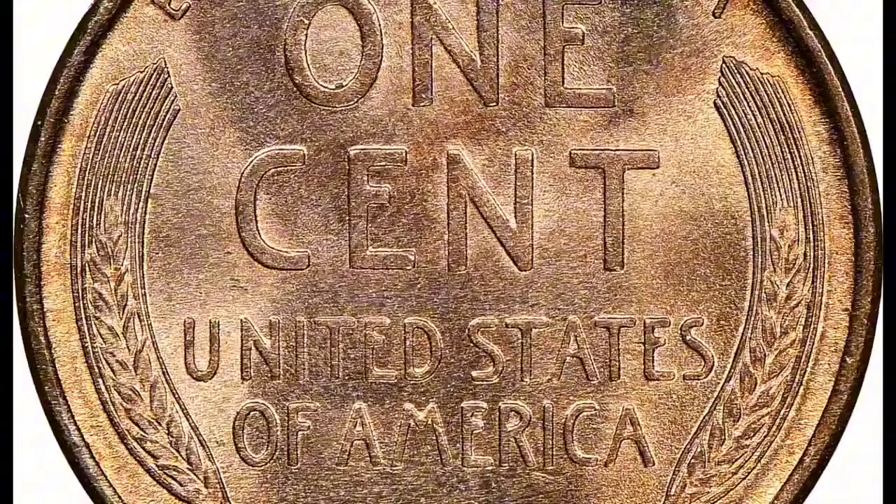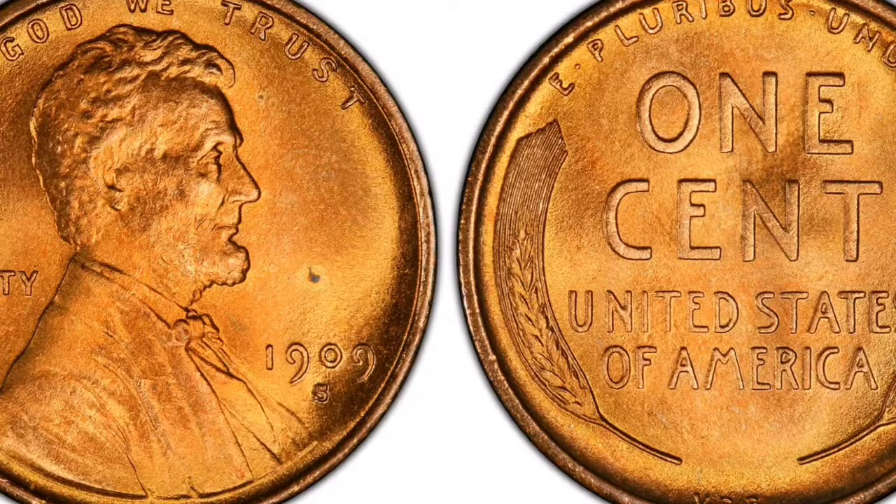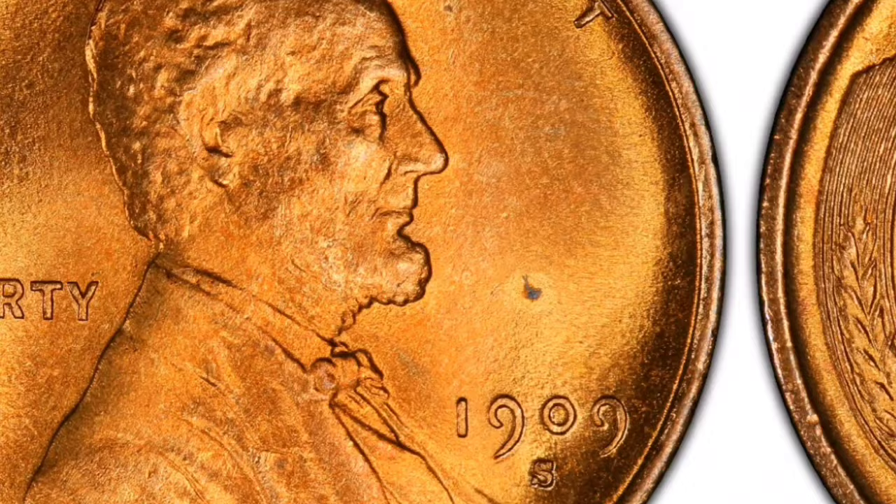Victor David Brenner, the coin's creator, placed his complete name on the reverse at the bottom of the 1909-S VDB wheat cent, hence its name. However, the head engraver at the time altered this by adding the designer's initials in its place.